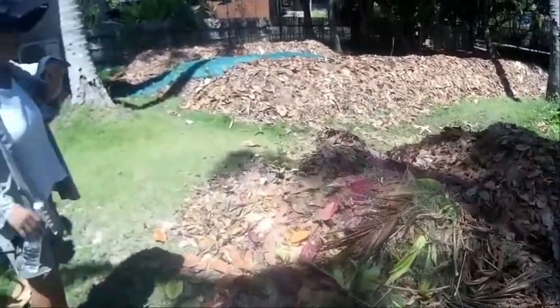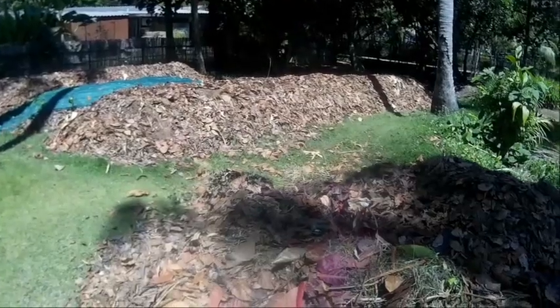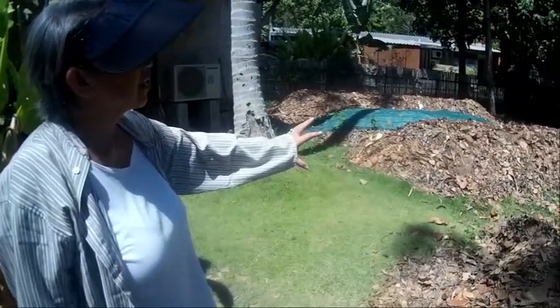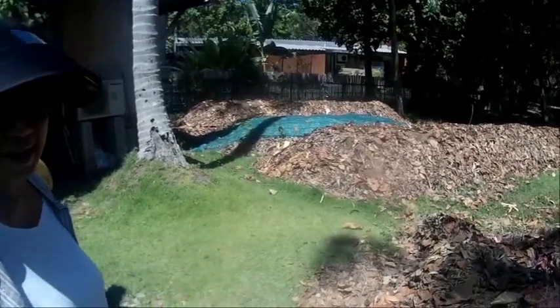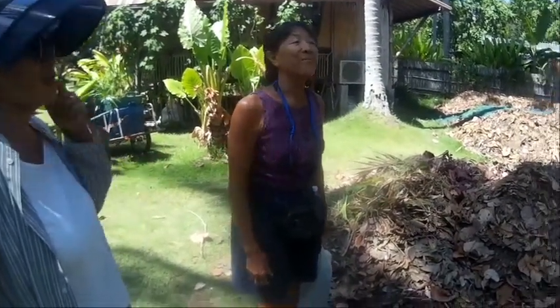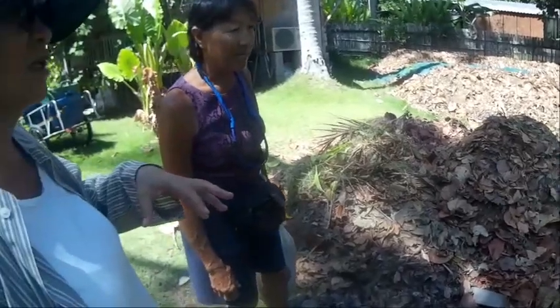This is a compost pile made mostly from leaves, using cow dung and water. It's what you call a no-turn composting method. It's not the best method maybe, but for us here it's the best because it doesn't require too much work from the staff. That's the important part — what we're trying to show people on the island, especially large hotels, is that it's really simple and doesn't require hiring extra staff. We do it once a week.